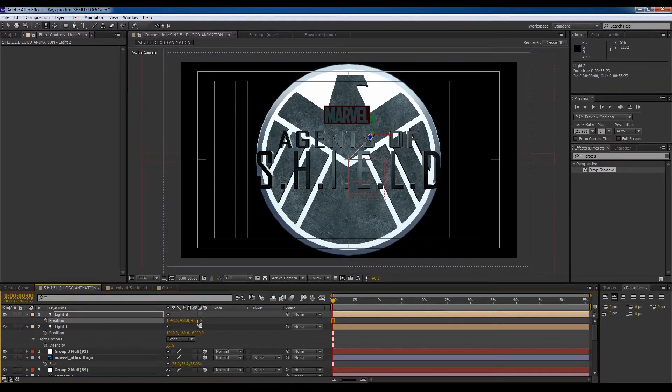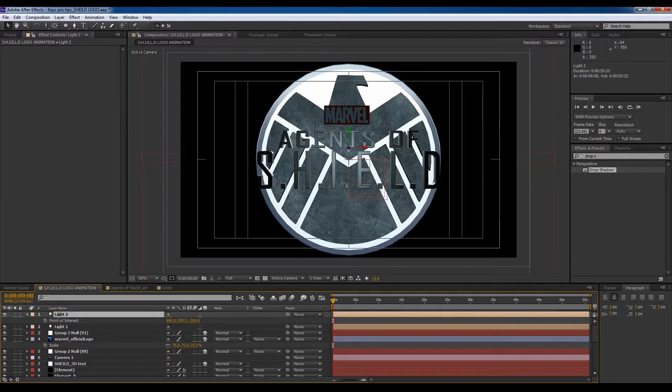Let's say position negative 600 — about right. Move it to negative 600, smooth it down, and change the anchor point by pressing A — the point of interest. Let's move that to negative 300, move that up, change this to 960. We've got that going on and I'm going to link this light — I'll call it 'B_light'.